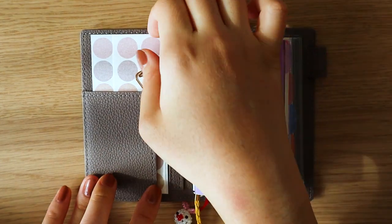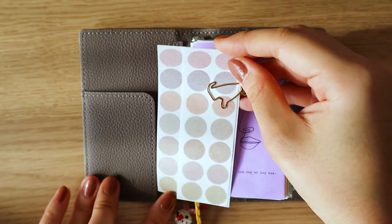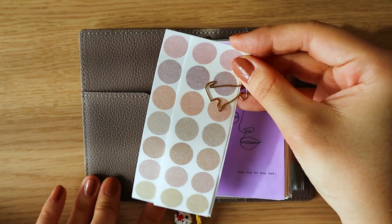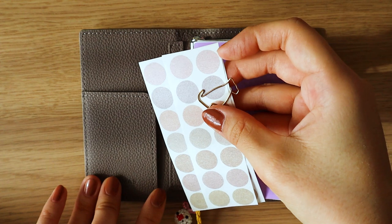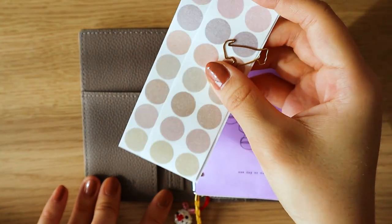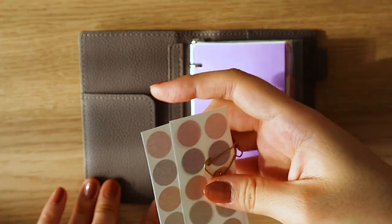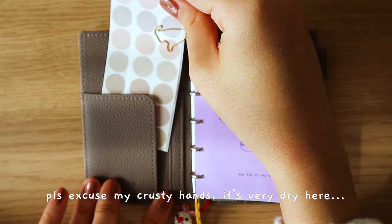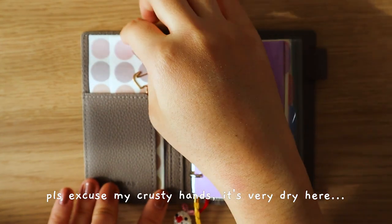Inside the first pocket flap right here, I have included some circular washi tapes that I picked up from Daiso, and I've clipped them together with this dog clip. Honestly, I haven't used these inside this planner yet because they're pretty big for this size of paper, so it's just here for aesthetic purposes.